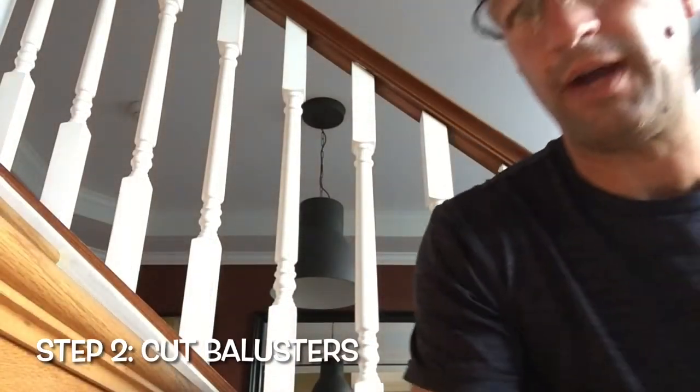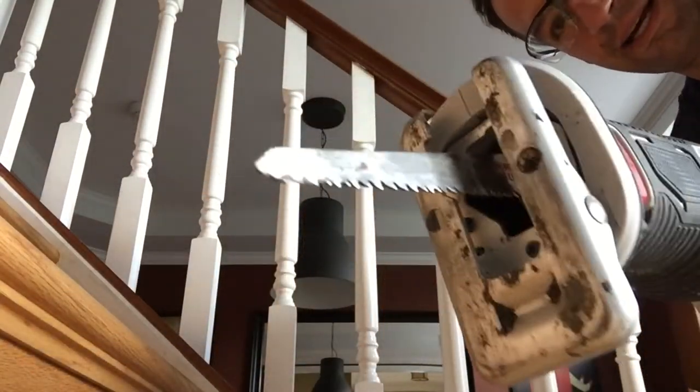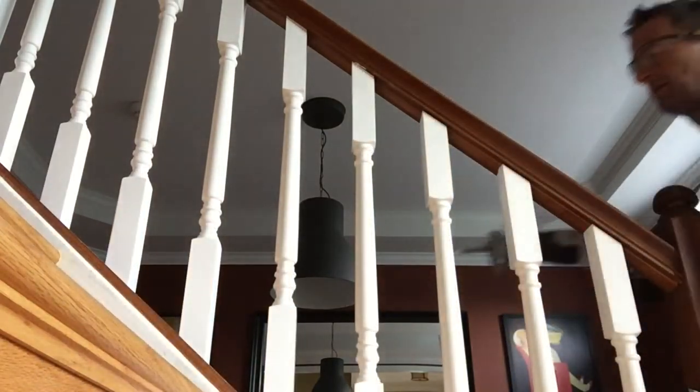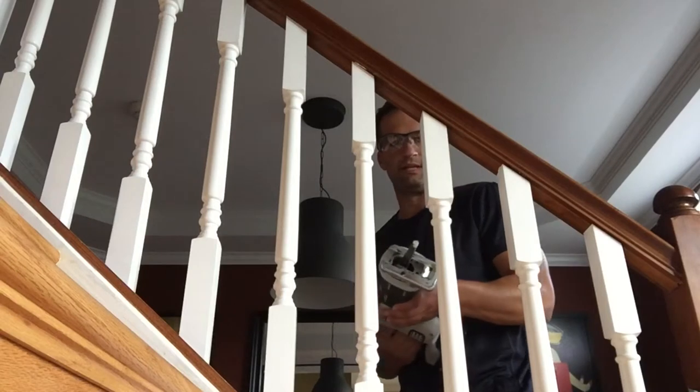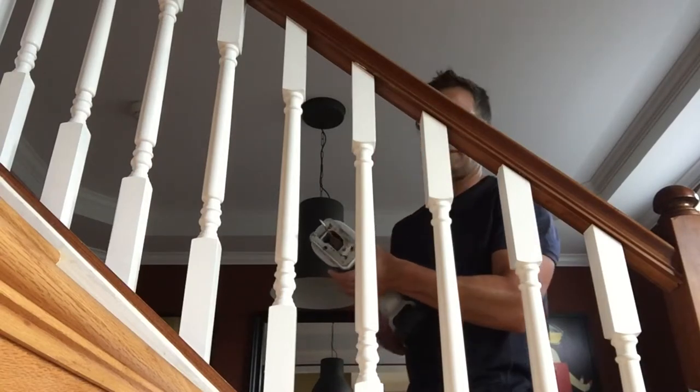After you have traced around the base of your spindles, if you are going to paint this, you'll just paint right over those marks. If you're not going to paint it, you could just erase them away. The next step is to break out the reciprocating saw, and you're going to use it to cut your wood balusters. Just pick one to start with and fire away.